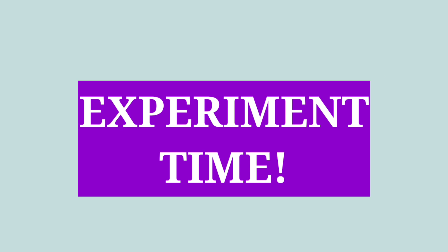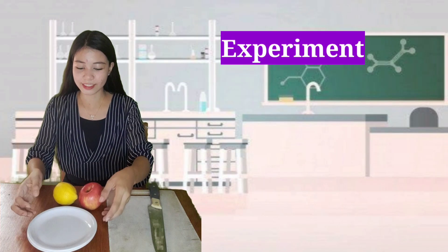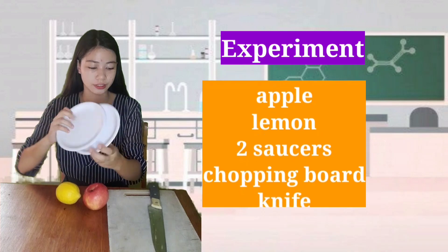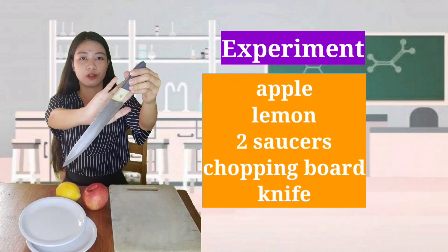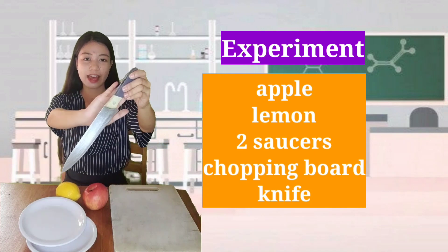Experiment time! These are the materials needed: apple, lemon, two saucers, chopping board, and a knife. Just a reminder — we must be very careful when using a knife.